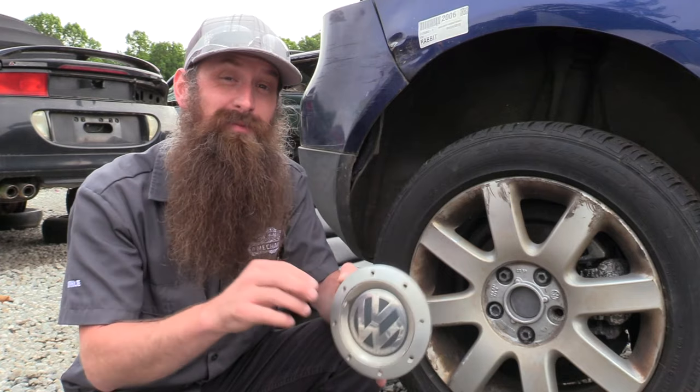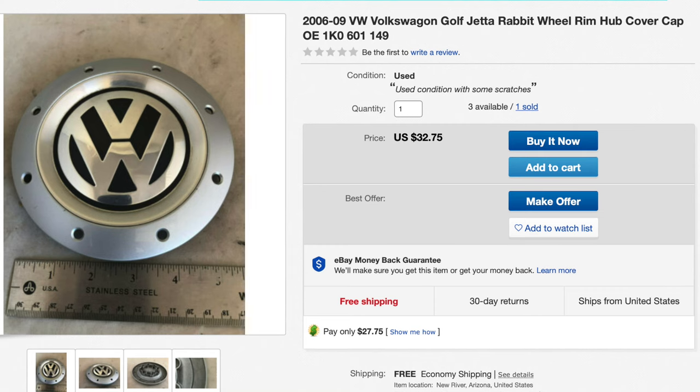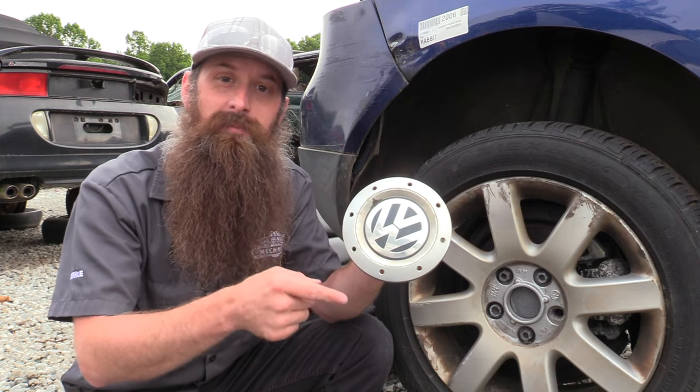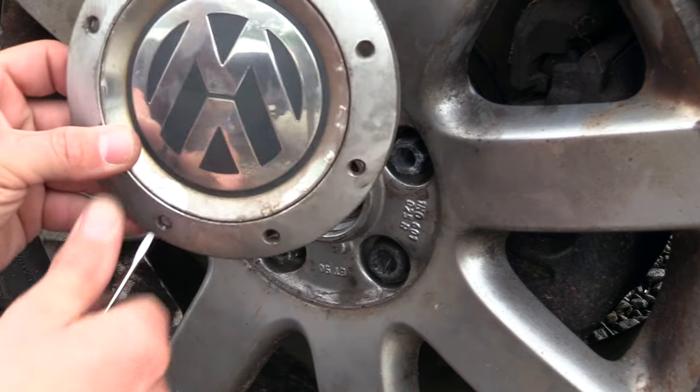First up is going to be center caps, hubcaps, and emblems. Here you're going to spend about five dollars for this part and online they typically go for 30 plus. These are light, easy to ship, in high demand, and most importantly super easy to remove.